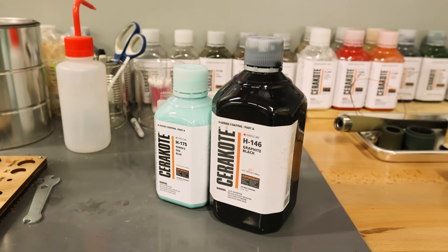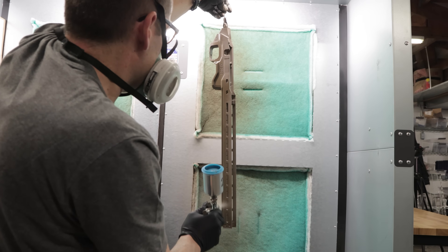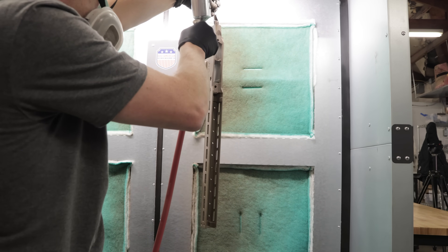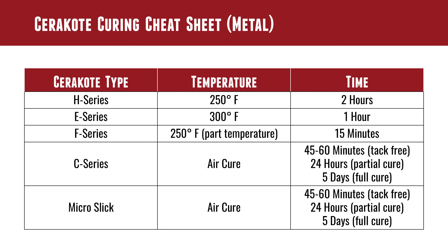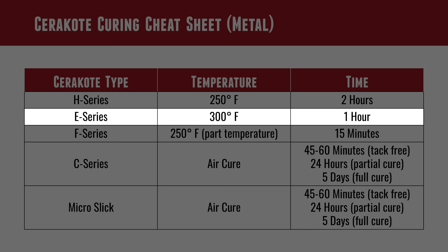H series is the bulk of what we do here at Ultimate Reloader — very versatile, all-purpose Cerakote. It is an oven cure. We're going to cure metals typically at 250 degrees Fahrenheit for two hours. For E series, we're going to up that temperature to 300 degrees and cure for just one hour.